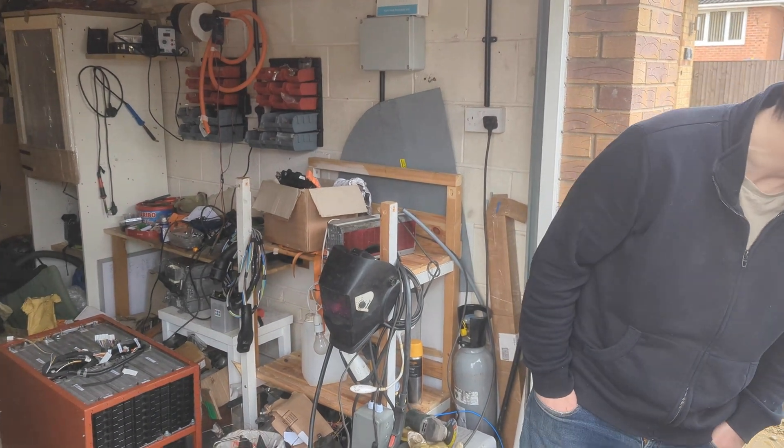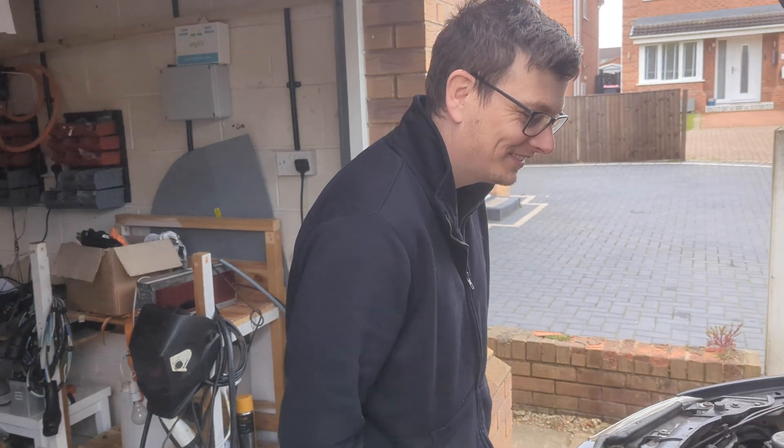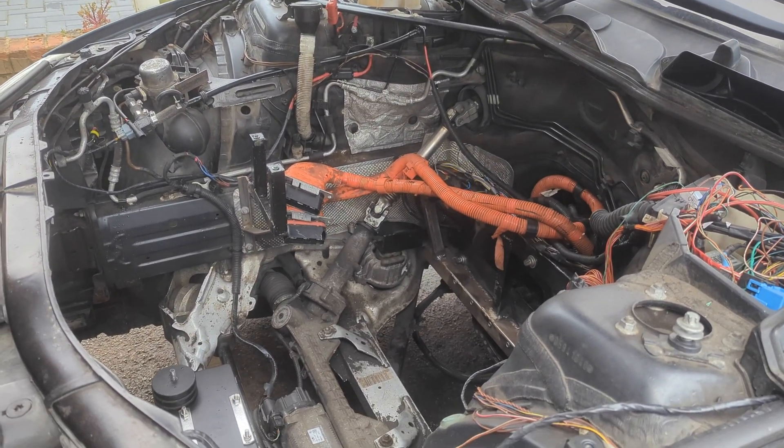It's not like in America where you can just weld whatever you want. No! If only we were in Florida, we could drive around with no doors on and just weld whatever we liked. But there'd probably be more road deaths, so you know, swings and roundabouts.